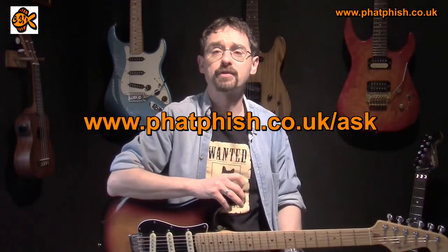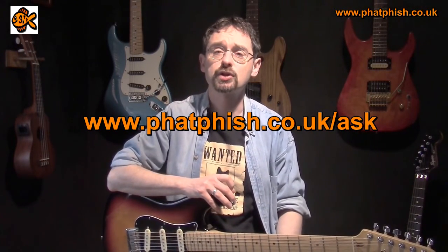So there you go — that's the TC Electronic Sentry noise gate pedal. I hope you found that useful. If you did, please click like, subscribe, or comment down there — all the various options that YouTube gives you. If you've got a question you'd like to ask me or suggest something for a future video, there's a form you can fill in and I'll try and get around to answering your question in a future video as soon as I can. Okay, that's all for now — thanks very much for watching and I'll see you next time. Bye for now.